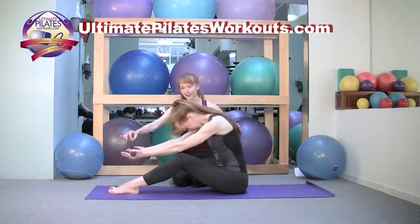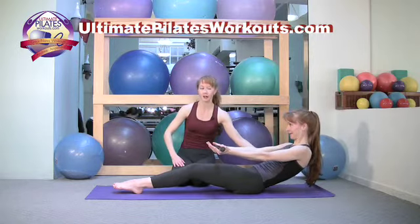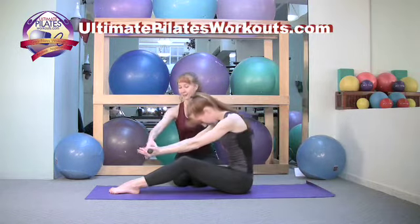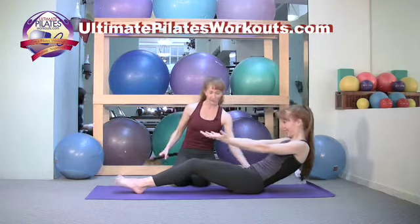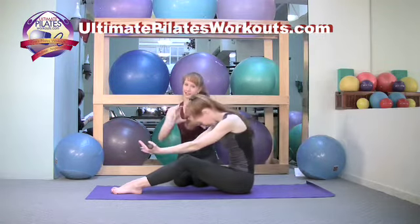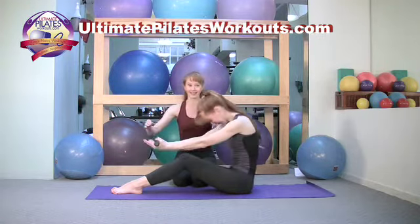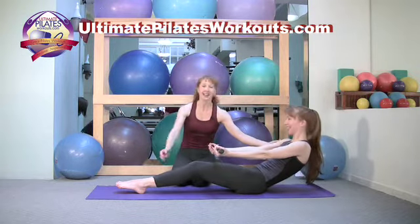When you have the body bar, you can actually go a little bit further than you would without it. As an example, let's try this without the body bar — when she goes back as far as she had with it, the legs start to pop up a bit. So for those of you who have a tight lower back or are working on getting that whole curve, the body bar can be an excellent tool.